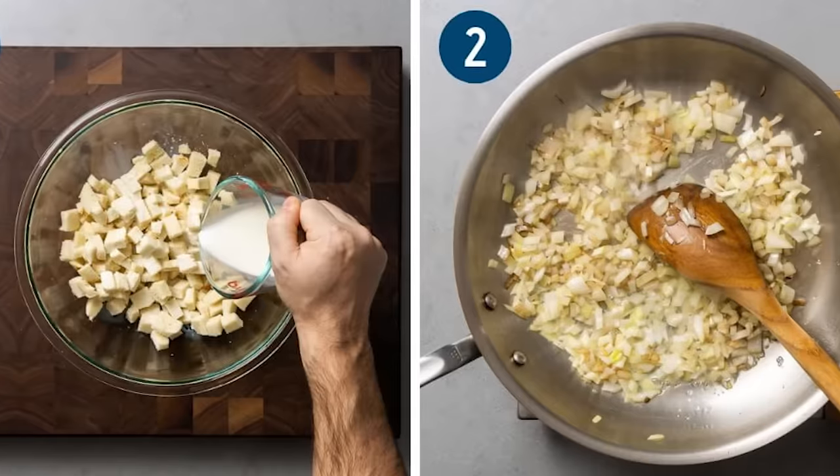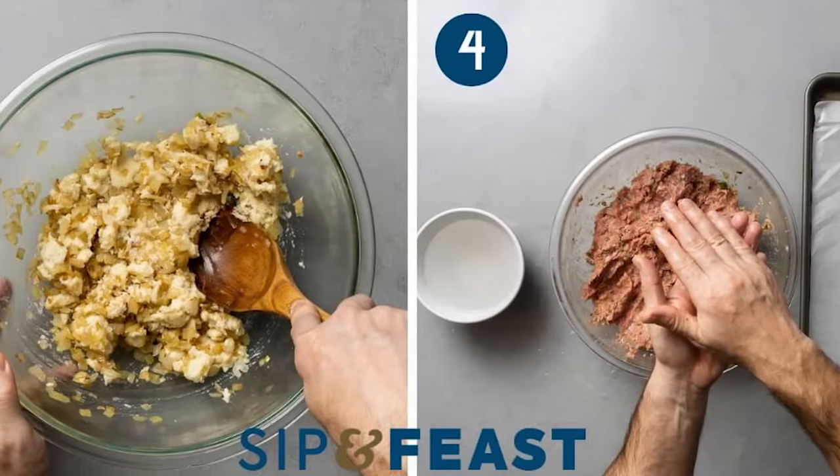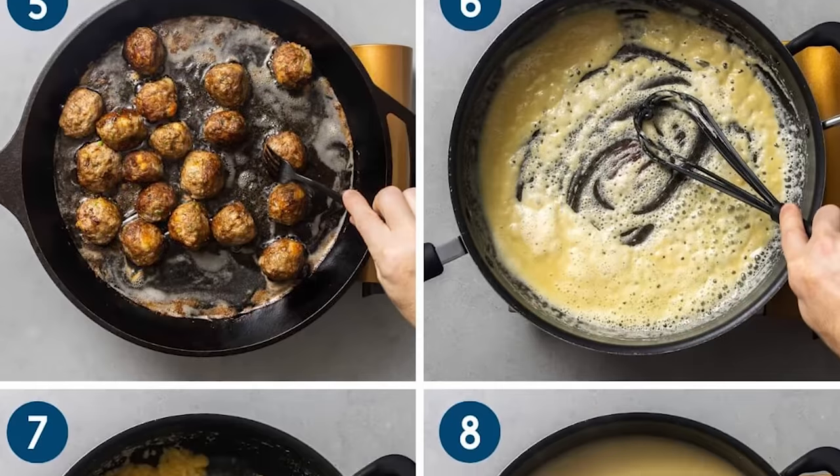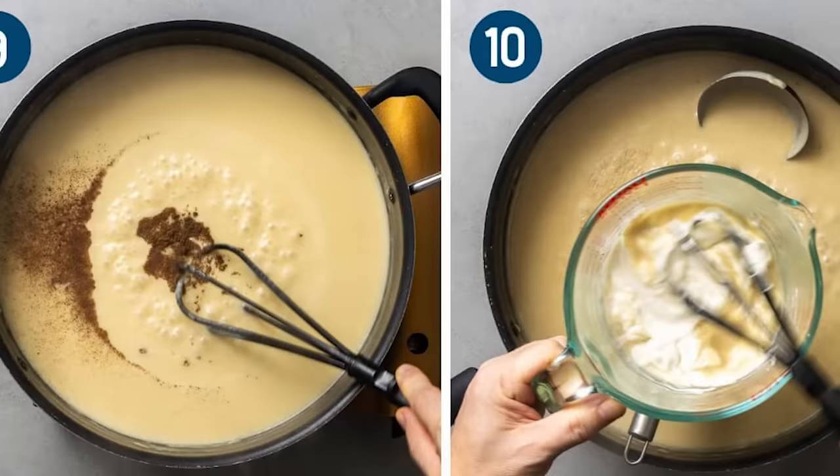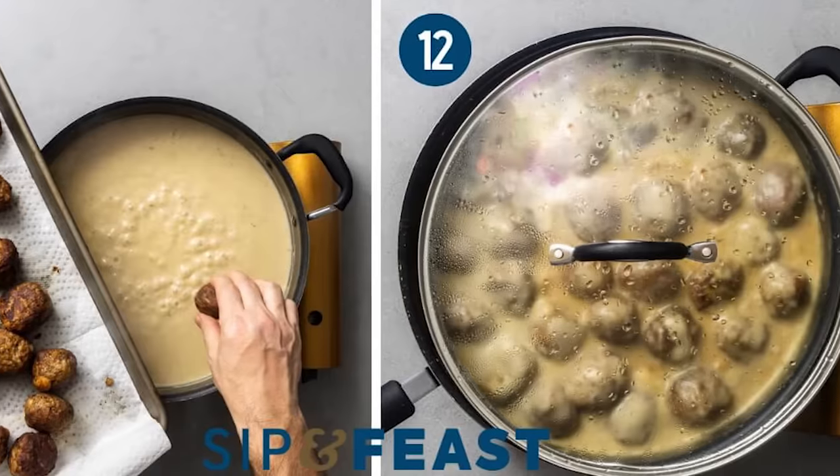We're going to bake these meatballs. On the website I fried them — you can do either or and you'll get excellent results. But by baking them I'll be able to make the sauce at the same time, which speeds things up.